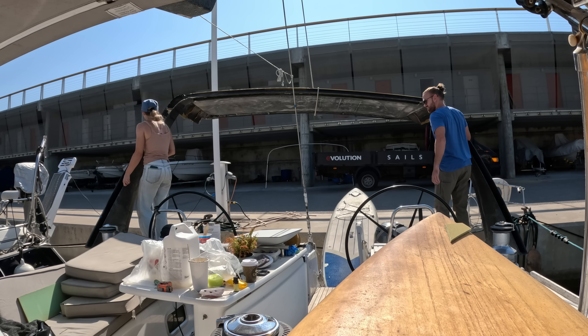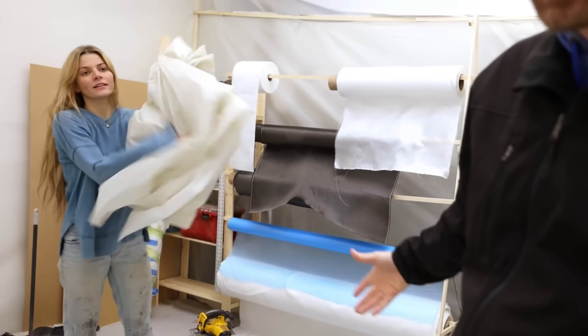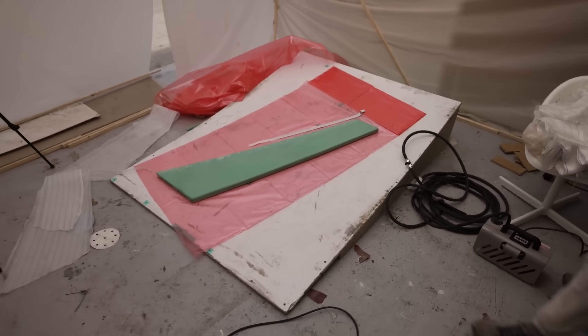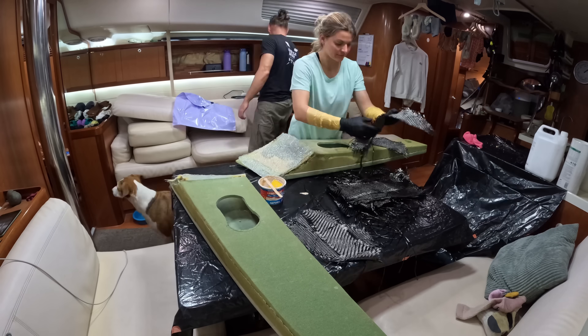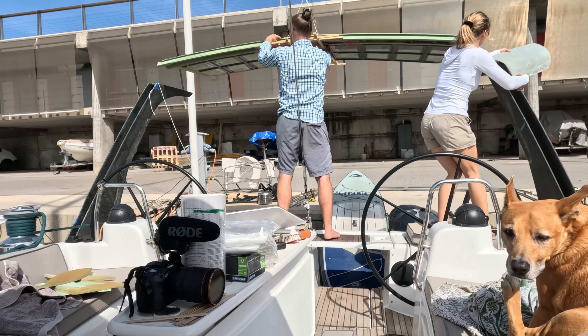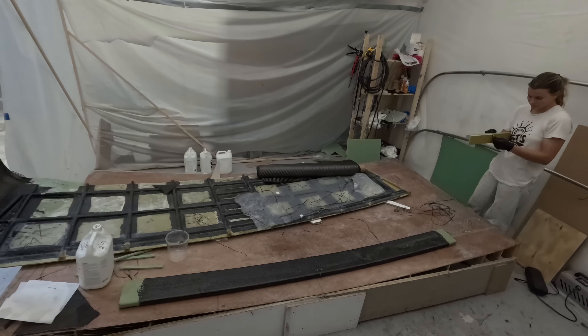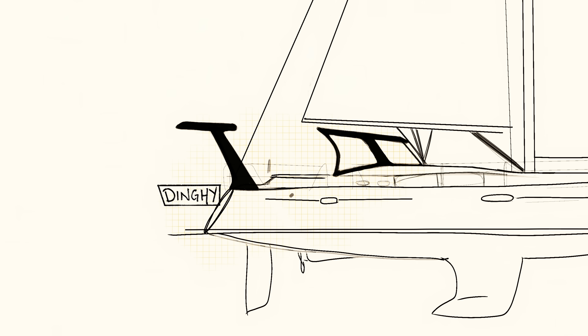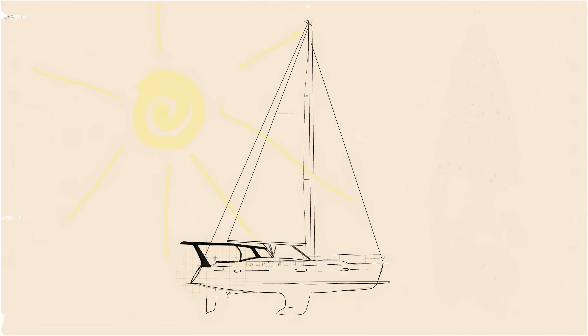Hey everybody and welcome back to Expedition Engineering. We are still elbows deep into this hardtop. I have a lot to catch you up on so this video is going to be pretty short but compact, and over the next couple videos I'm going to catch you up on where we're at right now. Basically we are building a carbon fiber hardtop dinghy davit solar rain catch collection system to make our boat as off-gridable as possible.